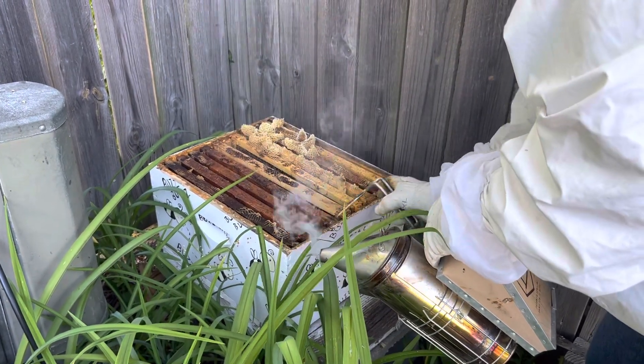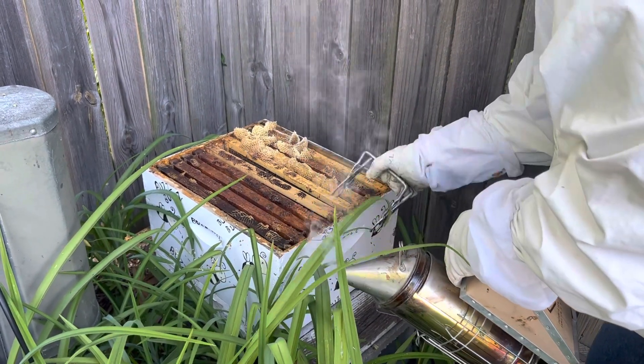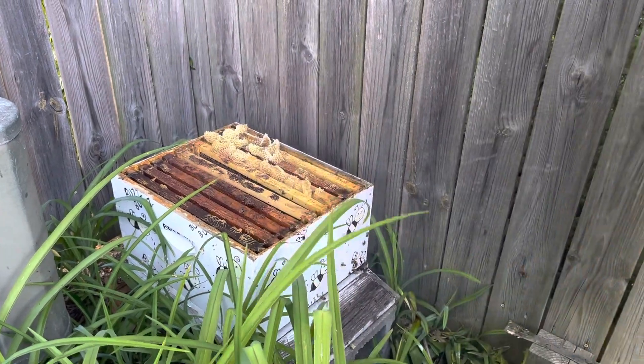I'm going to take the hive tool - one, two, three, four, five, six, seven, eight, nine. We should be able to fit one more.